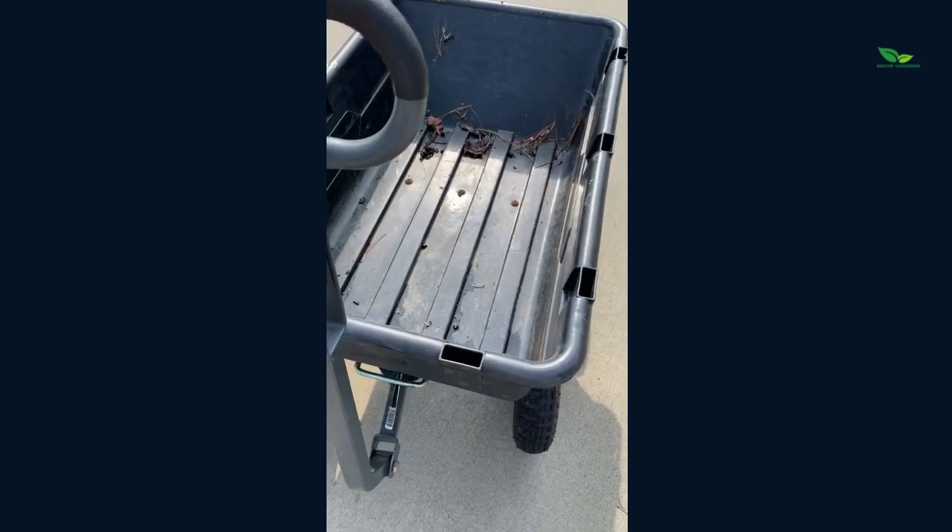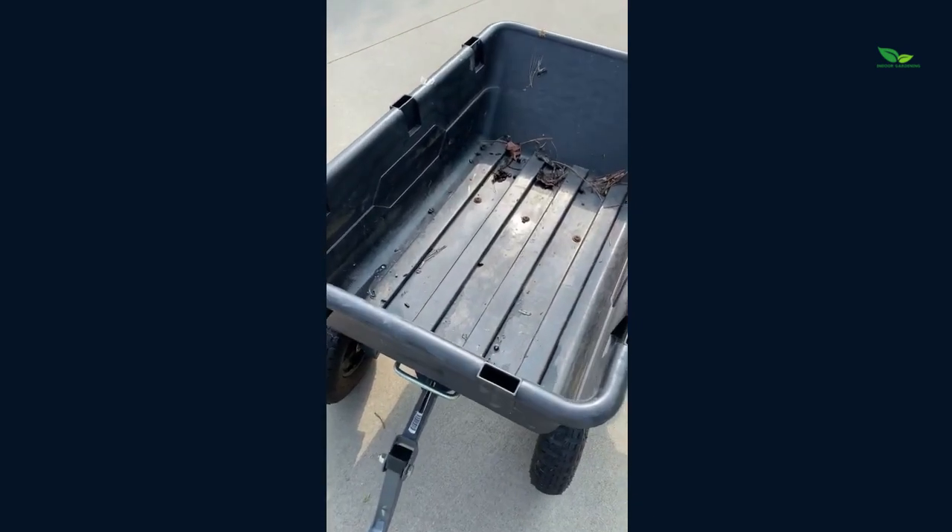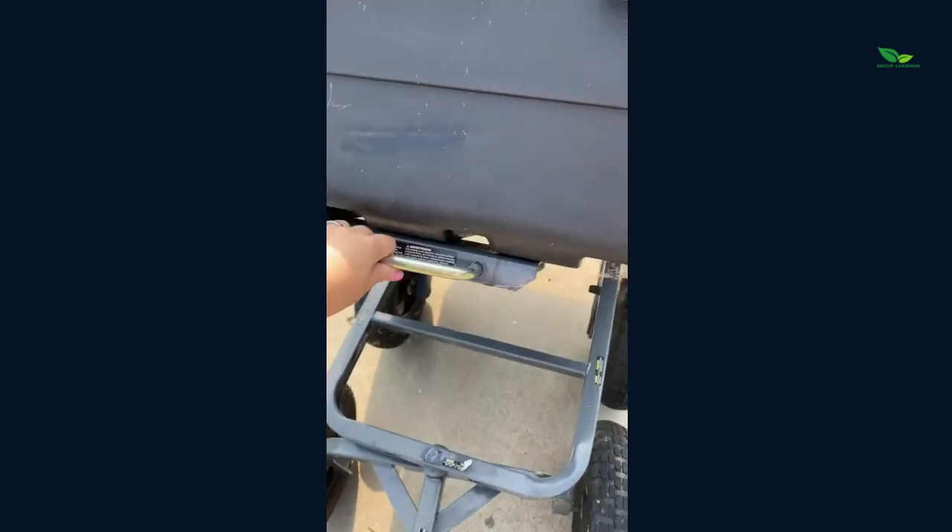It does have a patented quick release dump feature, which allows for dumping to be super easy. You just lift on that little handle right here and it dumps super easy, no problem whatsoever.